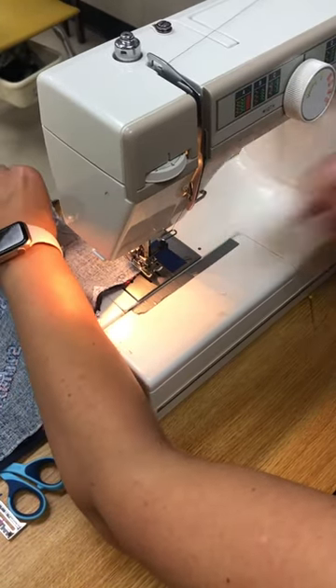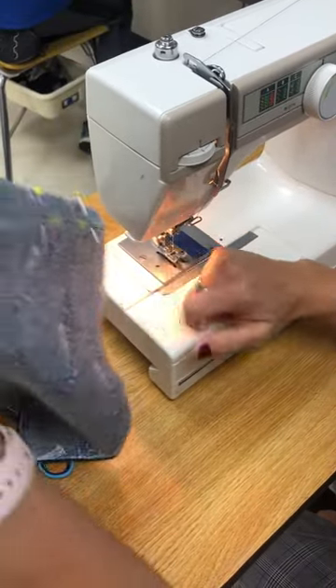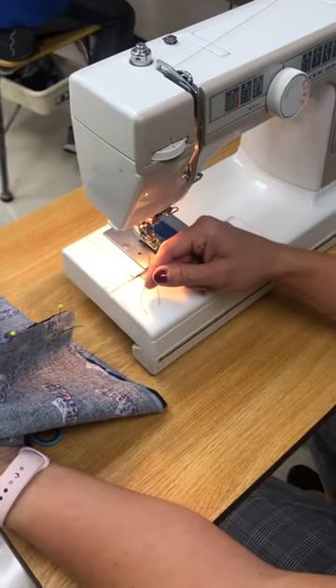When you're finished, lift up the presser foot, turn the wheel so the needle comes up, then go ahead and cut off the thread. And that's how you sew the J with a back stitch at the beginning and the end.